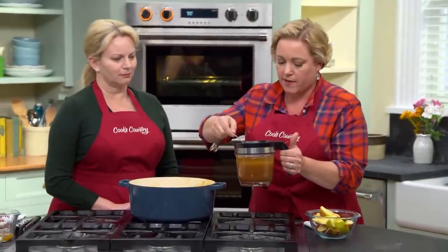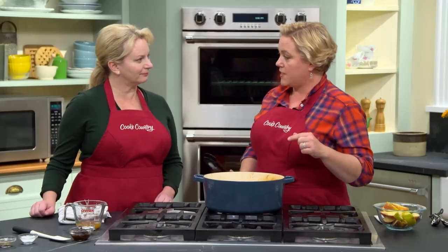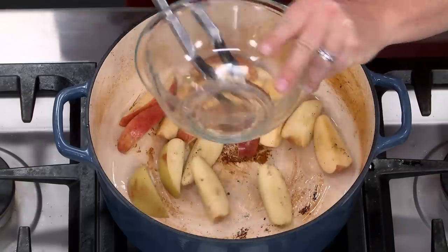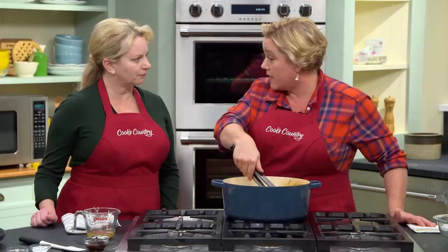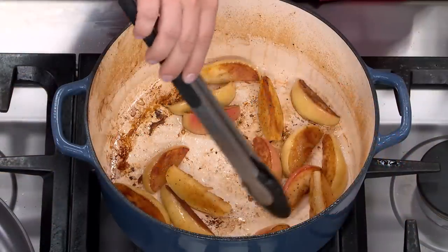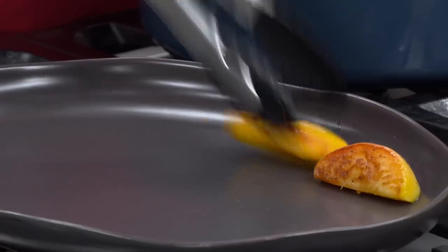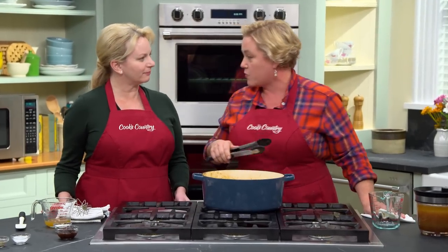Heat the pork fat over medium-high heat until it shimmers, then add the apples cut-side down. We'll brown both cut sides — a couple of minutes per side. They're absolutely gorgeous. Once done, remove them from the pan. The skins lighten in color and the red parts get nice and rosy — blushy. Tent these with foil to keep them warm. On to the last and best part of this recipe: the sauce.